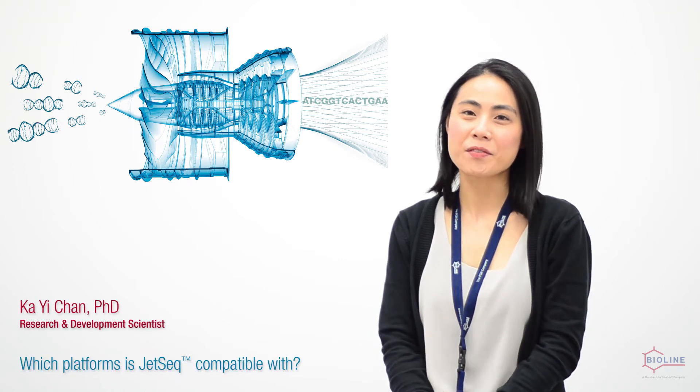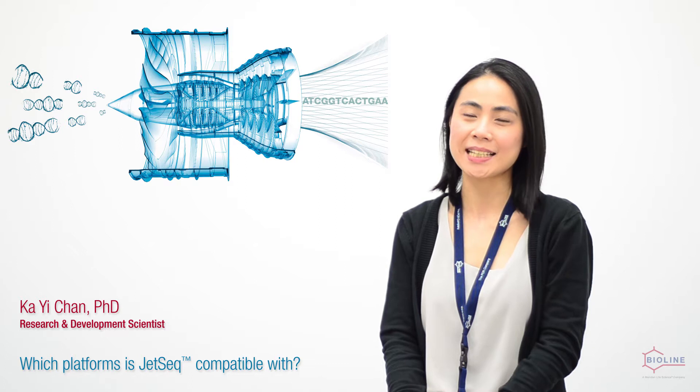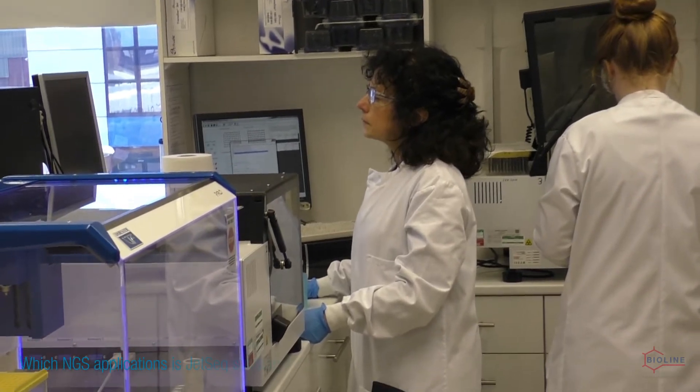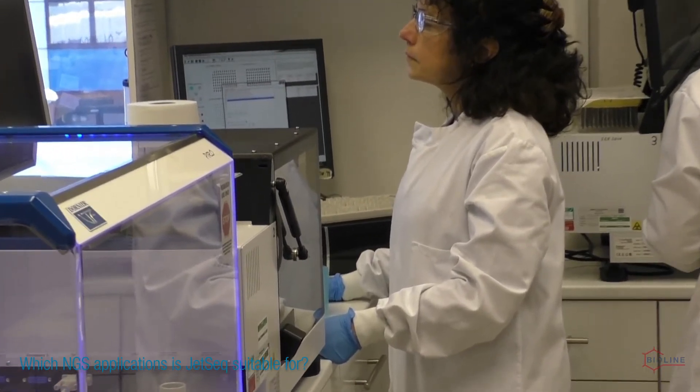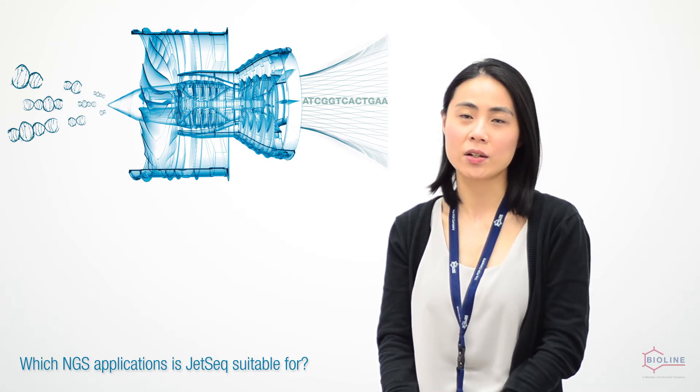Gizzer kits are compatible with any Illumina platform that uses P5 and P7 flow cell binding sites, such as HiSeq, MiSeq, NextSeq, and MiniSeq. Gizzer kits are suitable for any NGS applications that require ligating DNA fragments with adapters that are compatible with the Illumina technology.